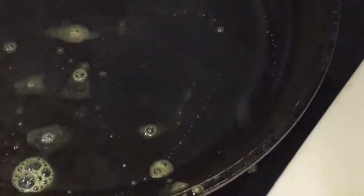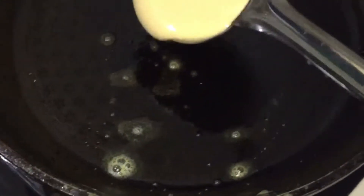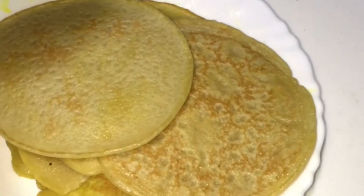Take a non-stick pan and add some butter in it. You can see the bubbles at the side — that means it's ready to flip. Now wait until you can see our pancakes are ready.